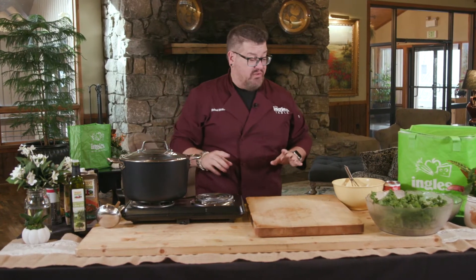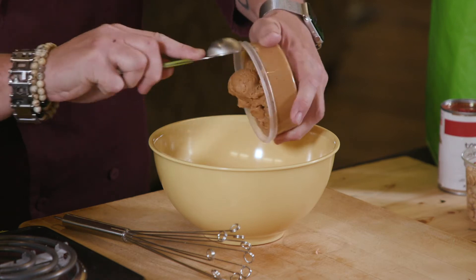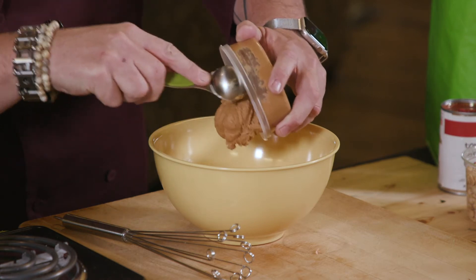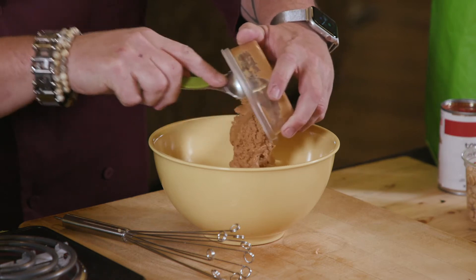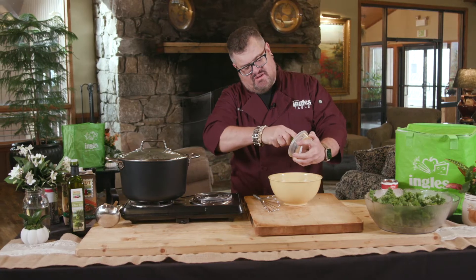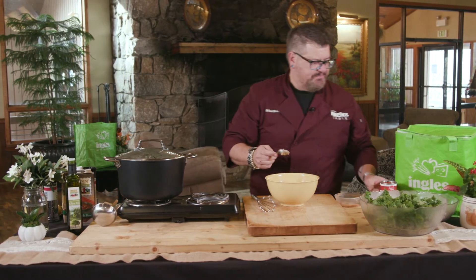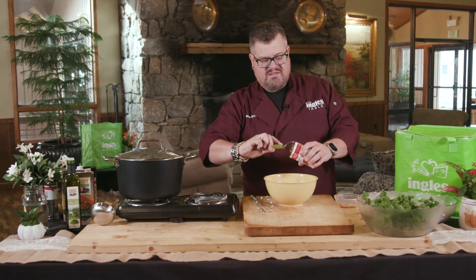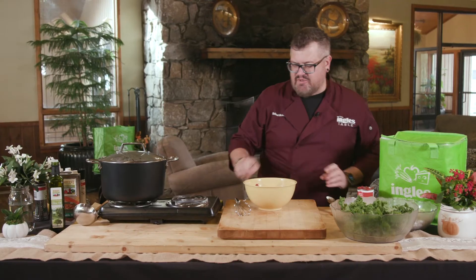And while that's coming to a boil, we're gonna make this other mixture. This other mixture is a combination of peanut butter — I got this peanut butter at Ingles. They've got these great machines that will grind fresh peanut butter. This is just a hundred percent peanuts that have been ground up. So you add the peanuts in there, and then I add six ounces of tomato paste — that's about half of this can.